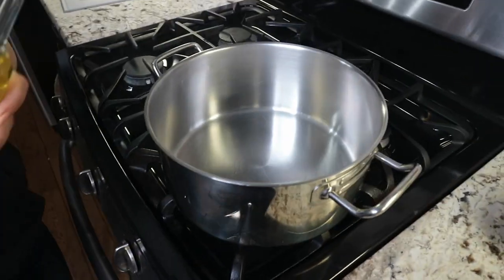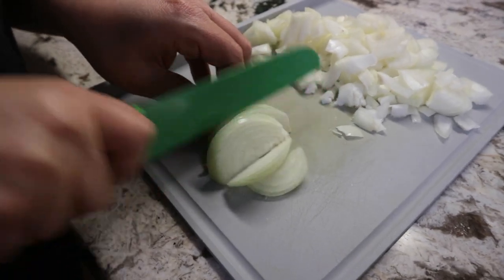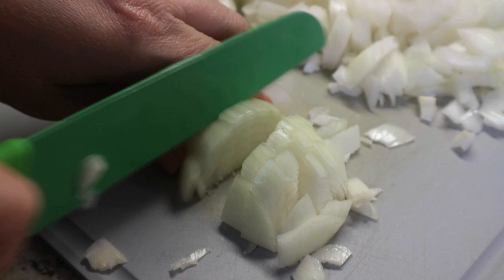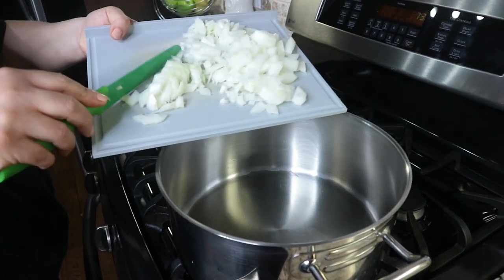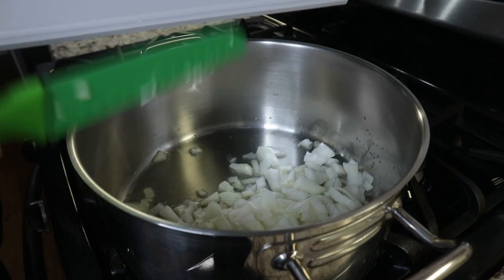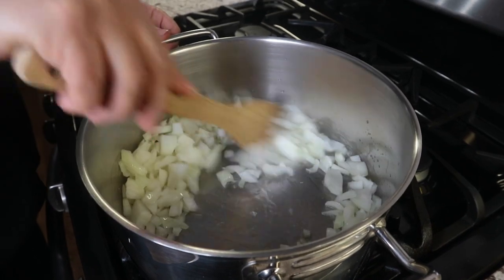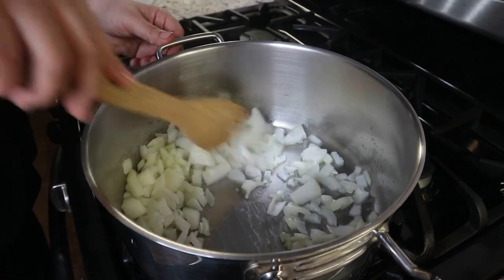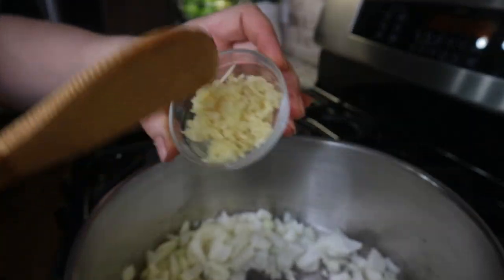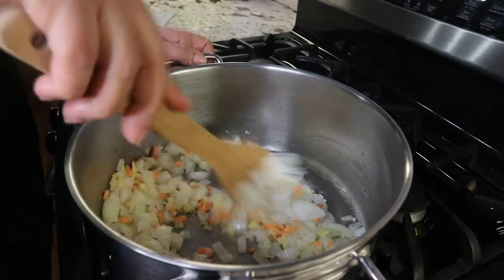I am using a heavy bottom pot and heating up some olive oil, then sauté the onions for about a minute, then add the garlic as well as the fresh turmeric and ginger. I mix everything together until it's softened.